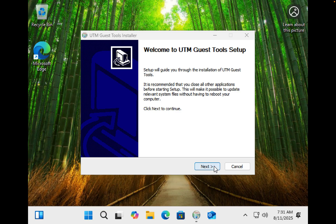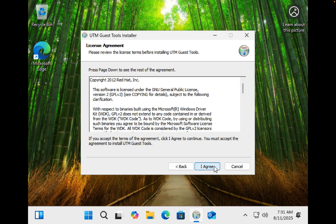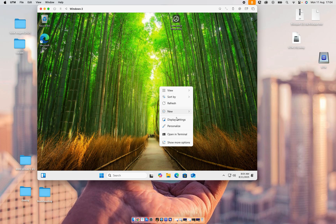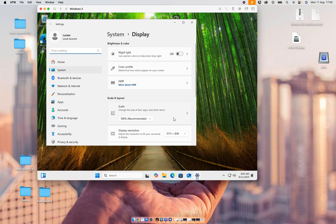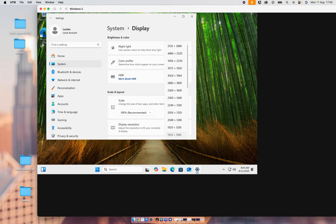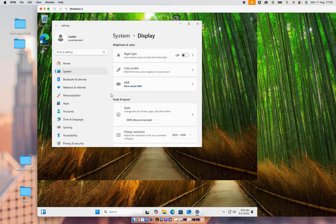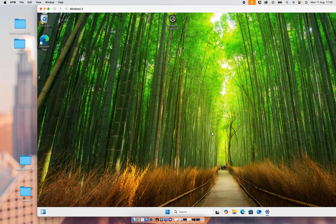I'm going to make it bigger and click Next, then I Agree, then Finish. What we're going to do is right-click and click on Display Settings. At the moment the display resolution is 1173 x 138, and we're going to change it to 1920 x 1080. Then we're going to click Keep Changes and close that.